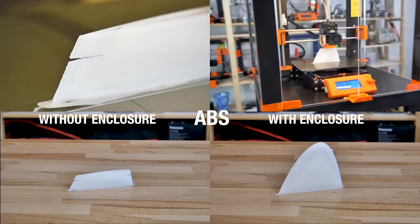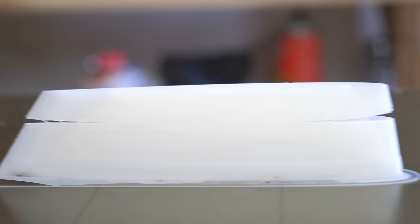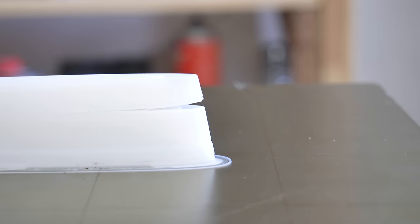If you've ever tried printing ABS without an enclosure, then you know that the smell isn't exactly pleasant and that it can be really difficult to print as it warps and cracks.